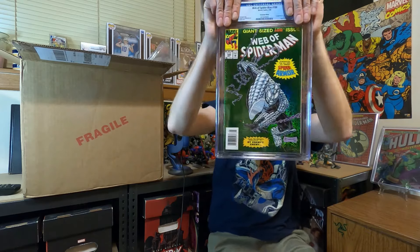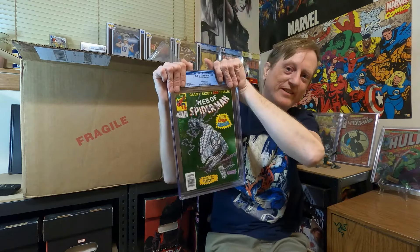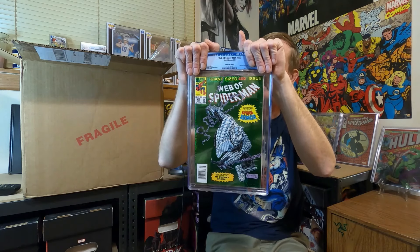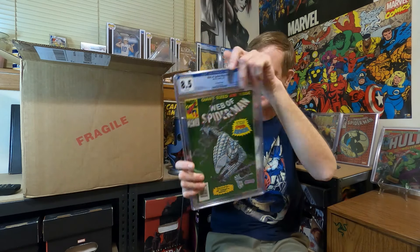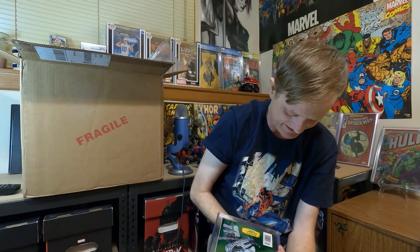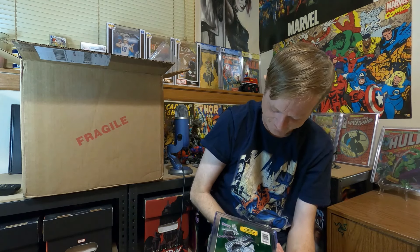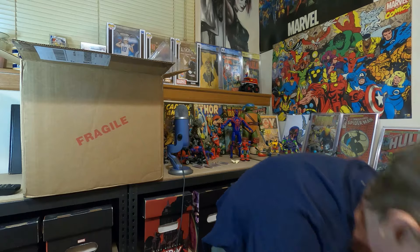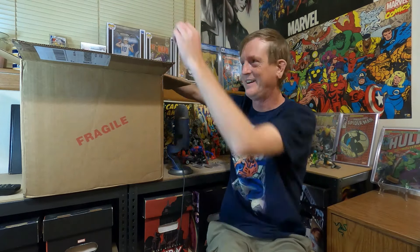The other Web of Spider-Man #100 — I sent two of these. Let's find out. Oh man, an 8.5. I disagree — it's nowhere near an 8.5. What can you do? I got a 9.8 on one of them; I'm happy. I'm still keeping that smile on. We're moving on.